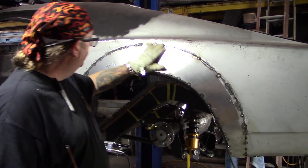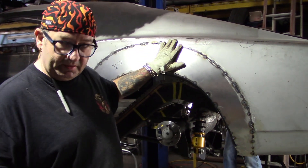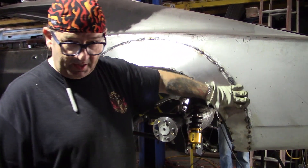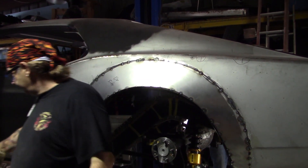If I have any morphing, it'll be here because the burr from the brake keeps it from actually morphing. So this will be the only part that does. I'll hit this with a hammer and dolly because there's a little low spot right in there, and we'll be looking good. See us next time.